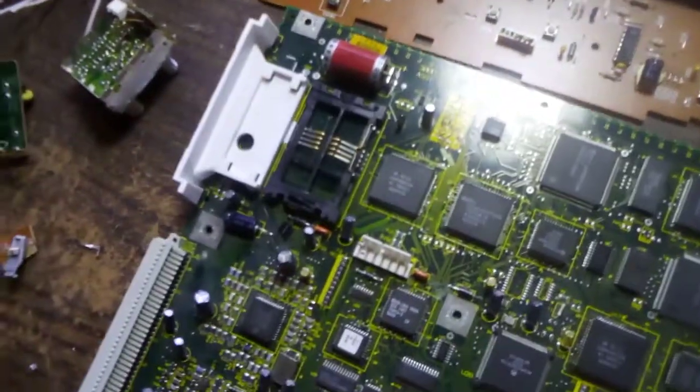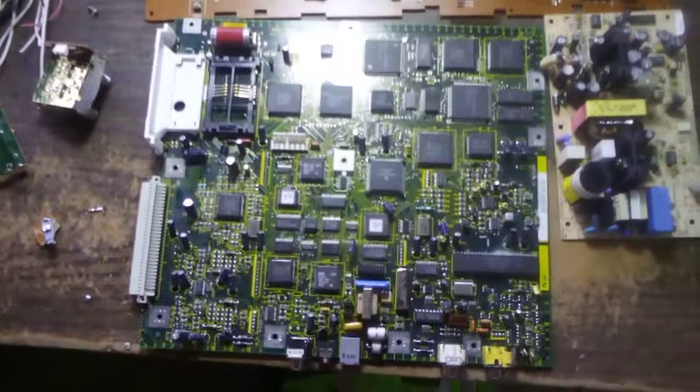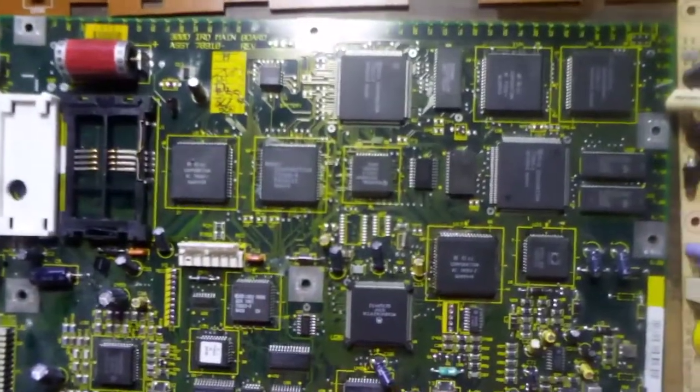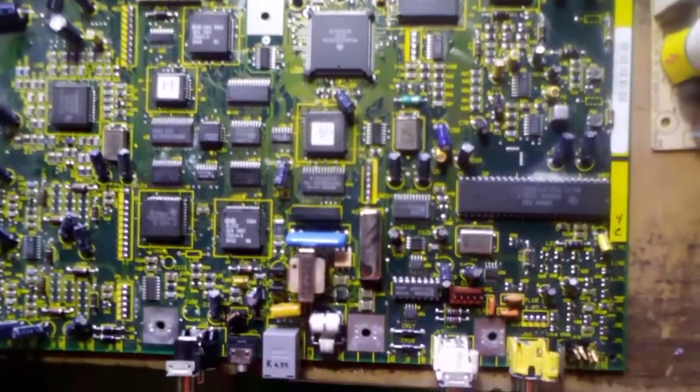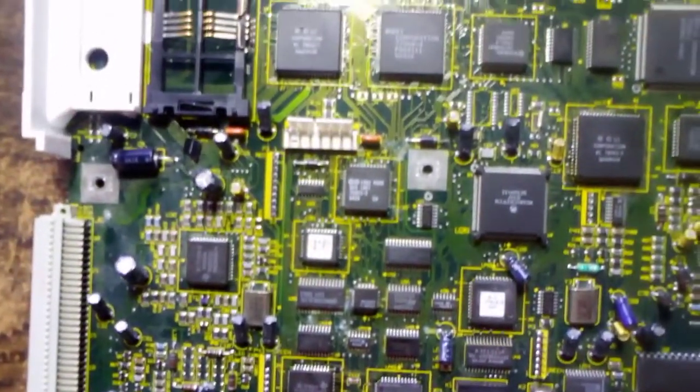Now let's look at this main board. Pretty cool — just chips upon chips upon chips. Chips everywhere.